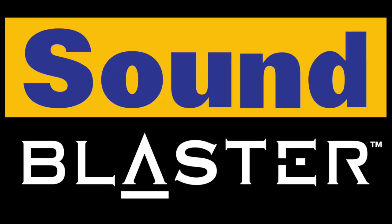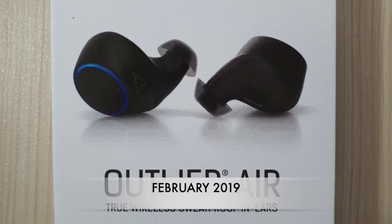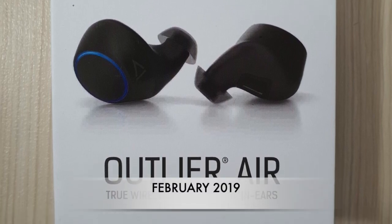Creative is a tech company based in Singapore, famous for their sound cards called the Sound Blaster. Some of you may have heard of it. They decided to move into the realm of wireless earbuds and released the original Outlander Air back in February 2019.